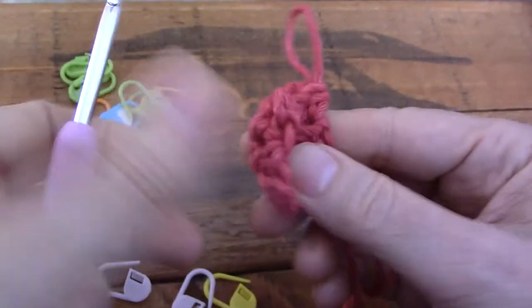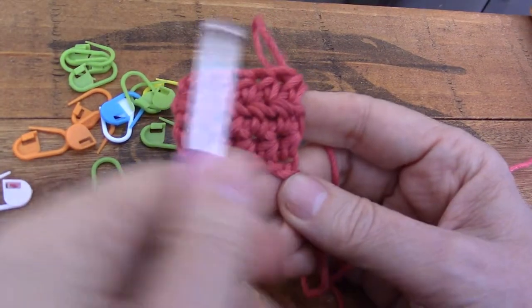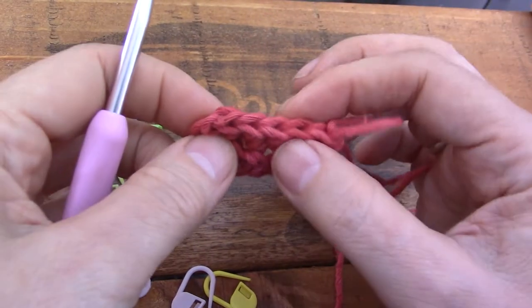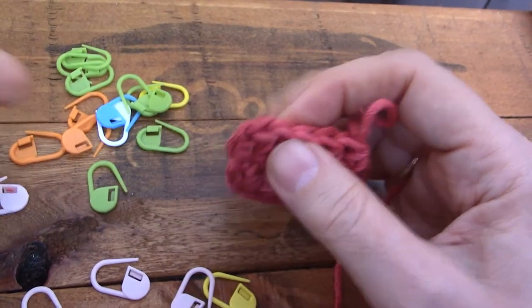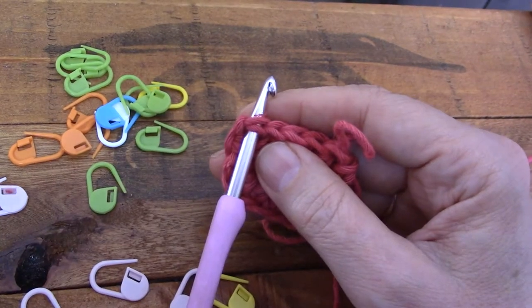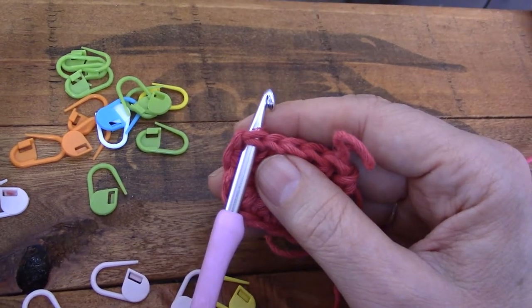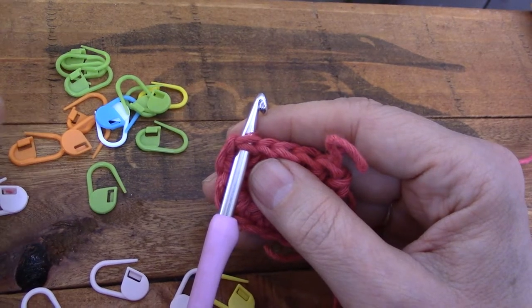There you go — perfect. Nice and square, neat edges, no holes, and nice V's to come back to: one, two, three, four, there's my fifth V, nice and fat, no problem finding it. It's much better than trying to figure out where that chain is that you're supposed to anchor your last stitch in. It doesn't work for me — I hate it. I hope this helps you.